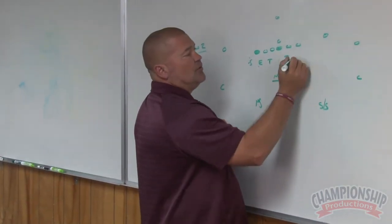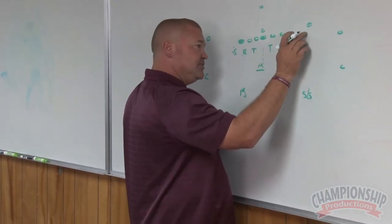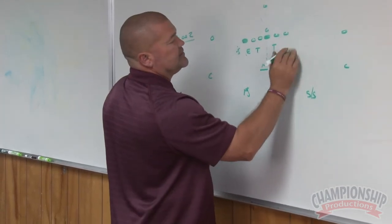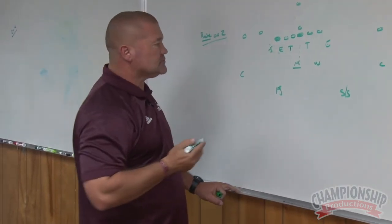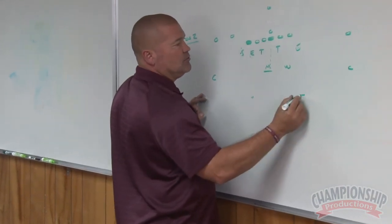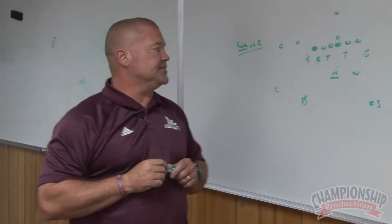So we tell our kid: if there's one in the backfield, look to see if there's a number two outside of you. If there is not, then you can stay in the box. Why would that happen? If we had this set, that could happen — there's no body out there. So we would bring the strong safety here, the free safety here, and that's how we would play that in the box.